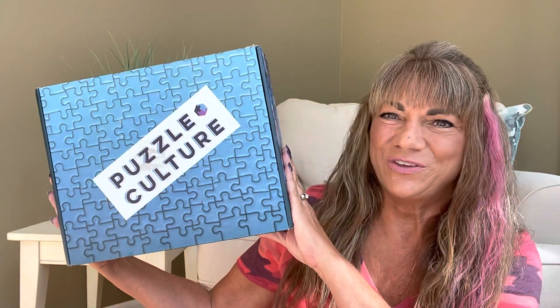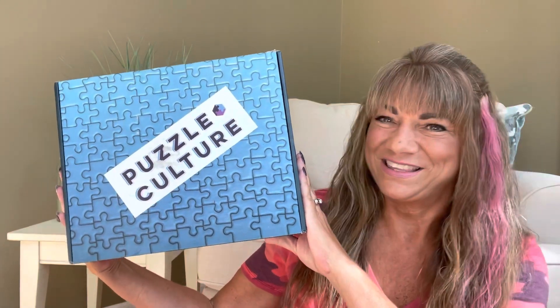It is the Puzzle Culture! And if you want to know what's inside this box, then just keep on watching.